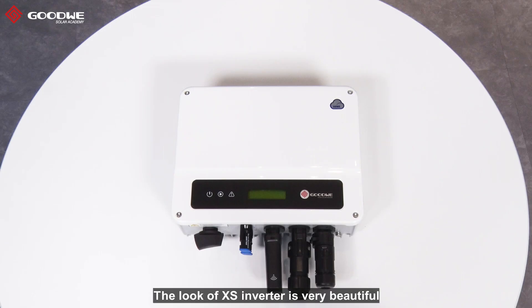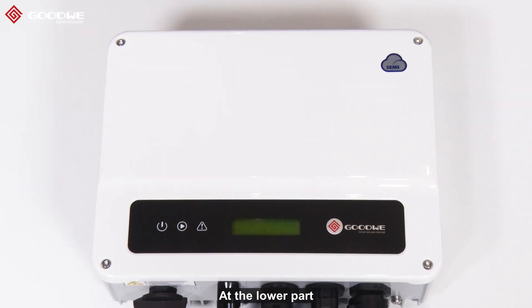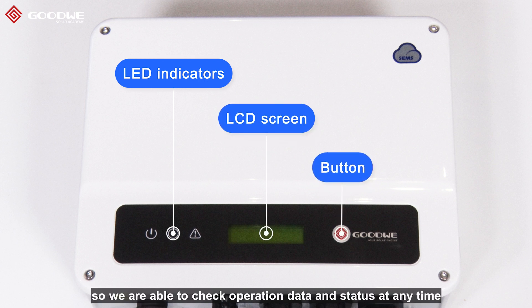The look of the XS inverter is very beautiful with a white color and has a smooth touch with dust-proof technology. At the front panel, there are an LCD screen, LED indicators, and buttons, so we are able to check operation data and status at any time.